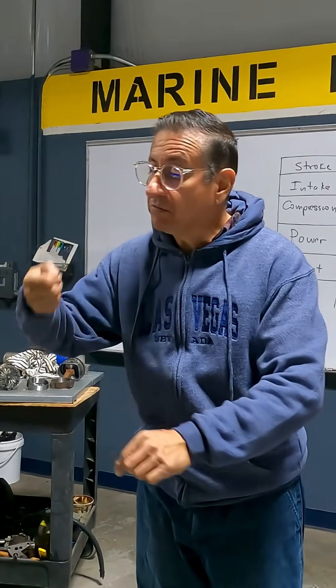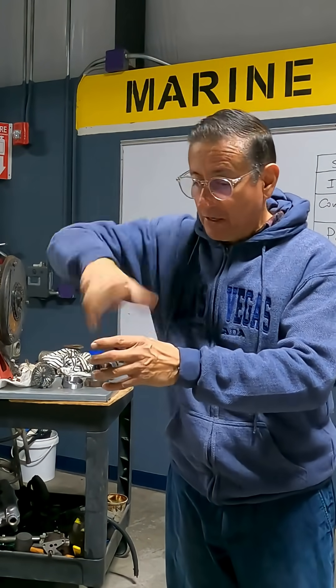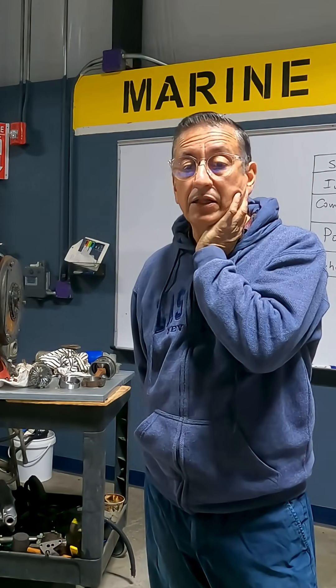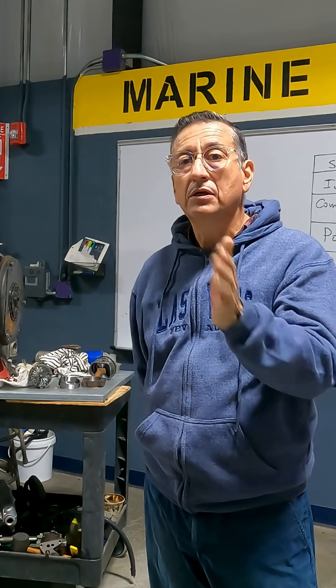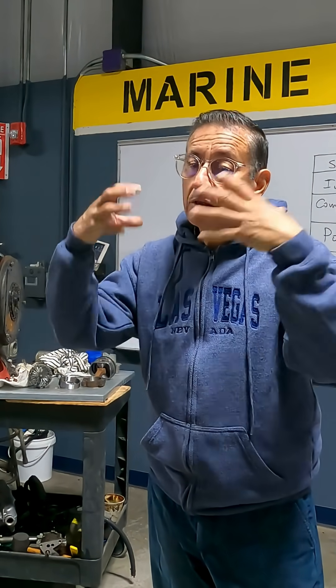The engine won't start — remove the spark plug, clean the spark plug, check the distributor, clean, and start again. Simple, I love it. The new one, you need three scanners and two geniuses to diagnose where the problem is. The same engine, but they incorporated 20 sensors.